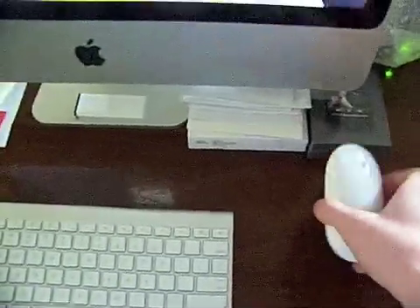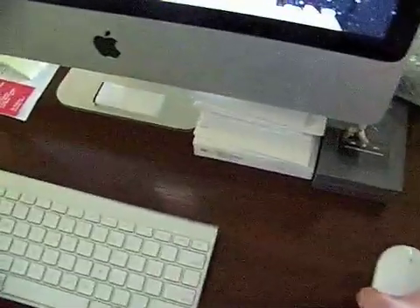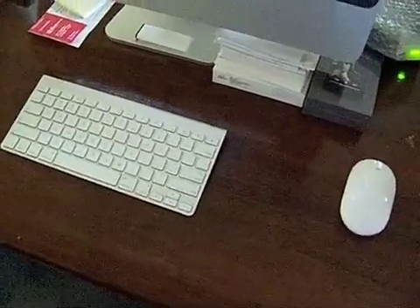We also got the wireless mouse. It's really nice. I like all wireless stuff a lot better than wired because there's nothing back there.